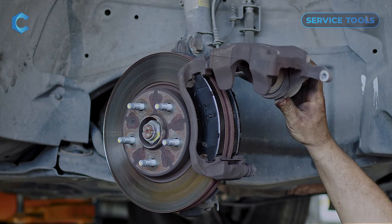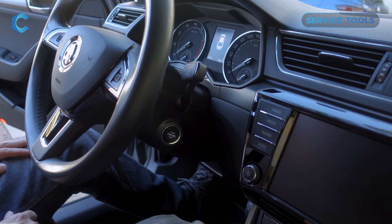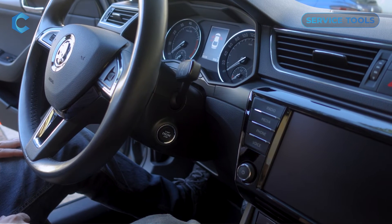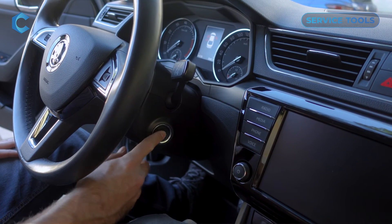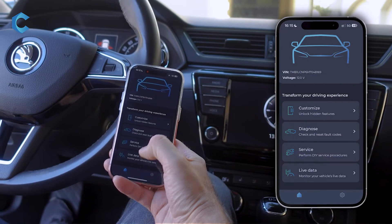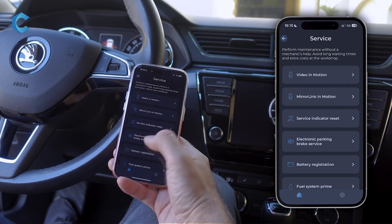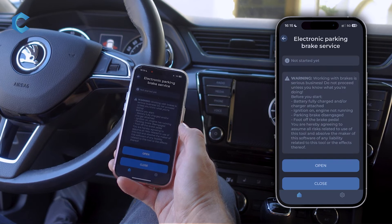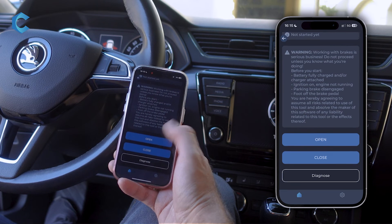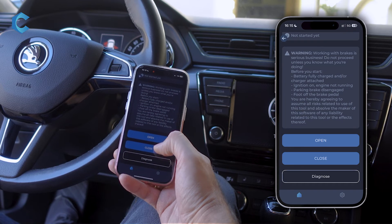When you're done with the brake replacement, make sure you reassemble everything, then get back into the car. Do not touch the brake pedal — turn the ignition back on and go back into Carista. Go into Service, then Electronic Parking Brake Service again, and this time press Close. Make sure that you are not pressing the brake when you're doing this.